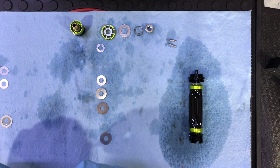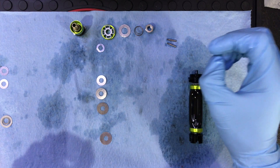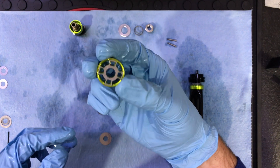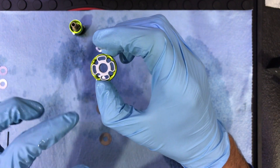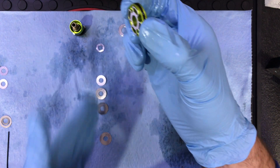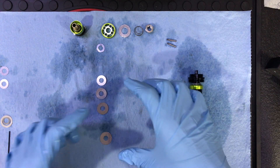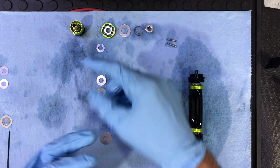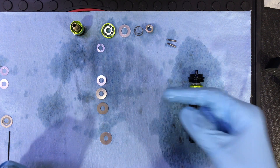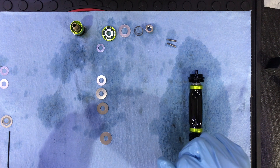That is what Ronnie recommends doing if you want to reduce high speed compression. If it's still too stiff and you want to soften it up even more, you can do what's known as the piston flip — instead of this side facing the shim stack, you'd flip it so that the other side faces the shim stack, and that really softens it up. Ronnie recommends not flipping the piston without first modifying the shim stack. So there are three ways to run this fork: one is stock shim stack with piston in stock position; second is to modify the shim stack; and third, if you want to soften it up even more, flip the piston.